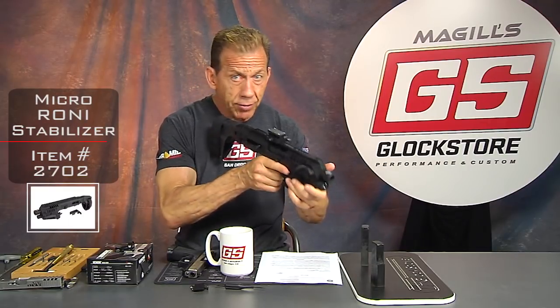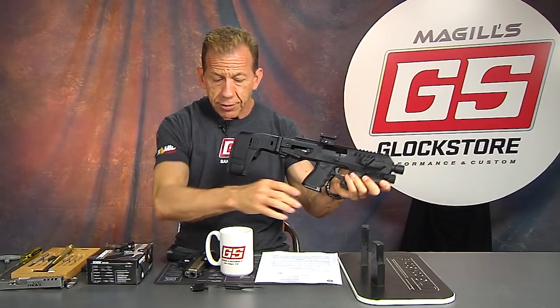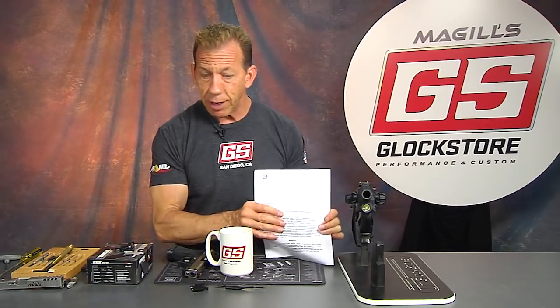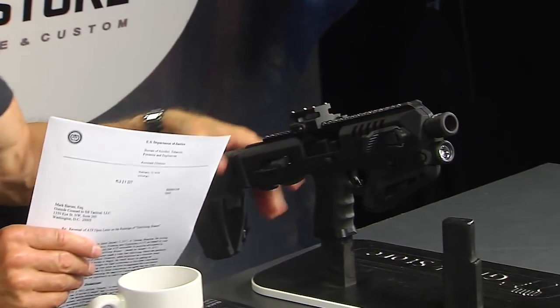Shoot it from here. Pretty amazing, right? So now you can actually shoot it from here, shoot it from down here, you can also use the stabilizer. The letter states that you can, in fact, shoulder this gun. A lawyer looked through it, everybody says it's a go. The word is out that this Micro Roni with the stabilizer is truly a fascinating item.